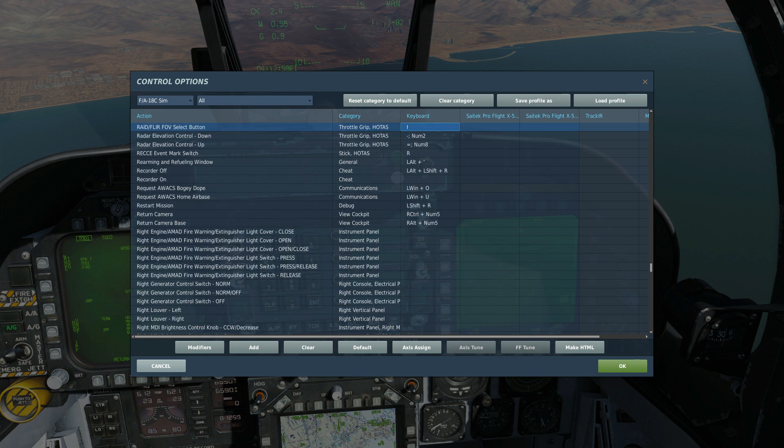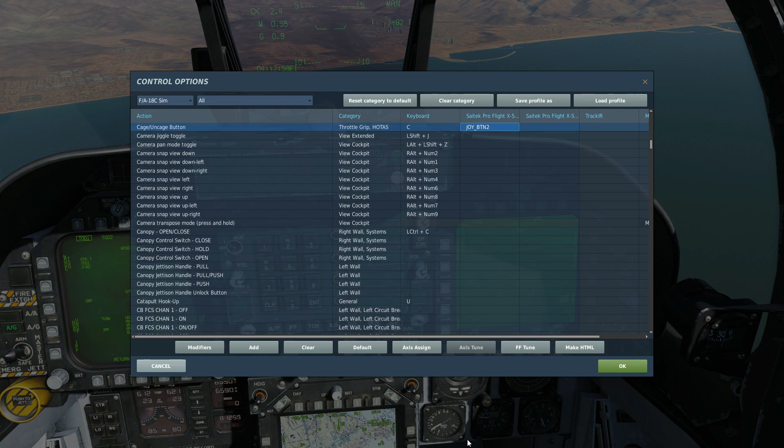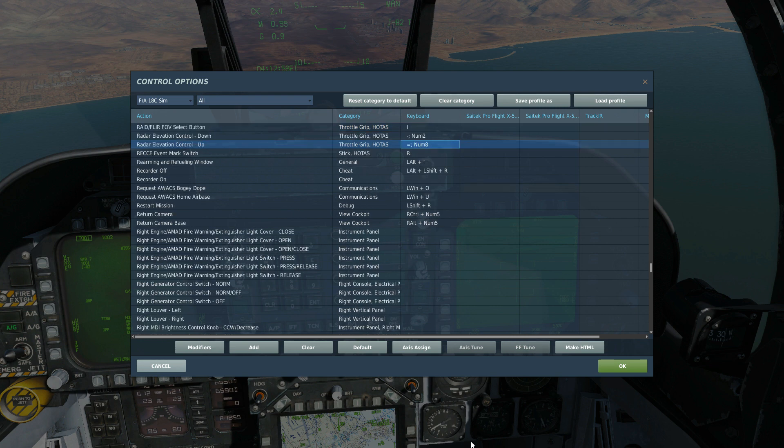The RAID FOV button: a short press (less than about 800 milliseconds) will cycle between narrow and wide field of view. A long press (more than 800 milliseconds) will cycle between TV/CCD or IR sensor. The cage/uncage button will re-cage the sensor to its forward-stowed position. Radar elevation control up and down will allow us to zoom in and out. Alternatively you can use the OSBs around the screen, which we will use.